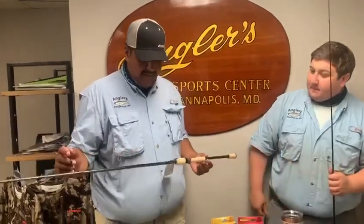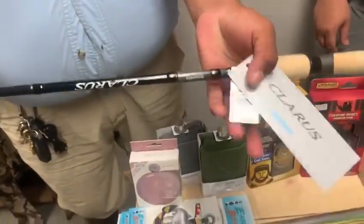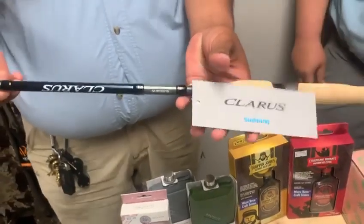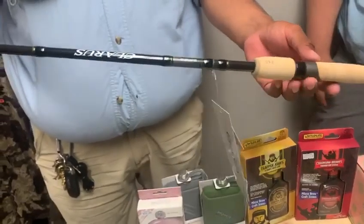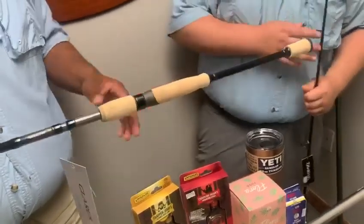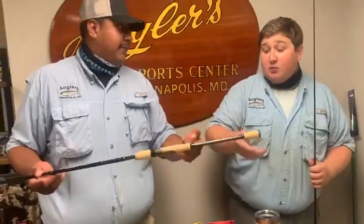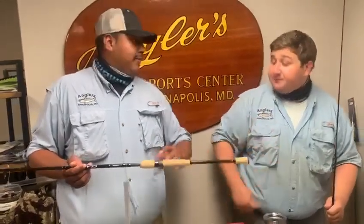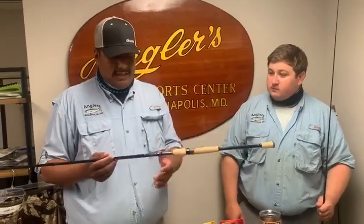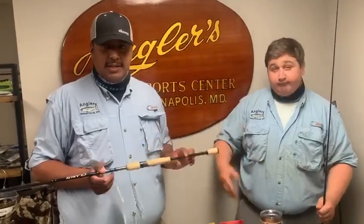We got two rods over there from two different manufacturers. We got one here from Shimano — this is the Claris. We have three different models in stock: a 5'6" ultralight two-piece, a 6'6" medium, and this guy here which is a seven-foot medium. They're all great rods for multi-purpose stuff — rockfish jigging. I actually like the split grip; it has a longer handle than most rods, so you can tuck it under your armpit and get that leverage on the fish. They don't break the bank — pretty decent price. I got myself a couple of the 6'6" mediums just to keep in the truck and they work pretty good.